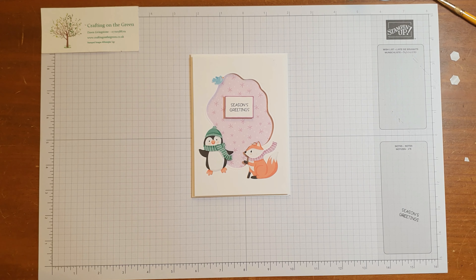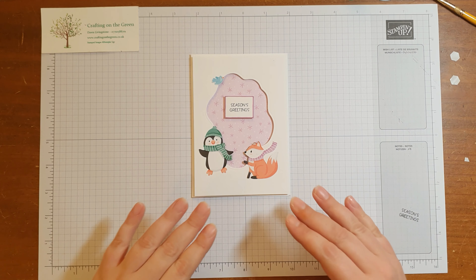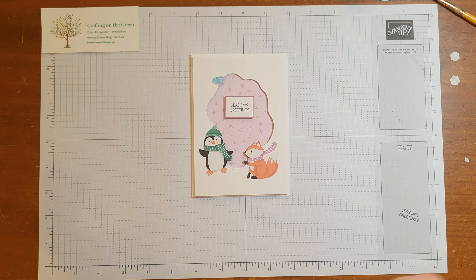Hi everybody, it's Dawn from Crafting on the Green. I hope you're well. Today I wanted to show you how to make this really cute little Christmas card.